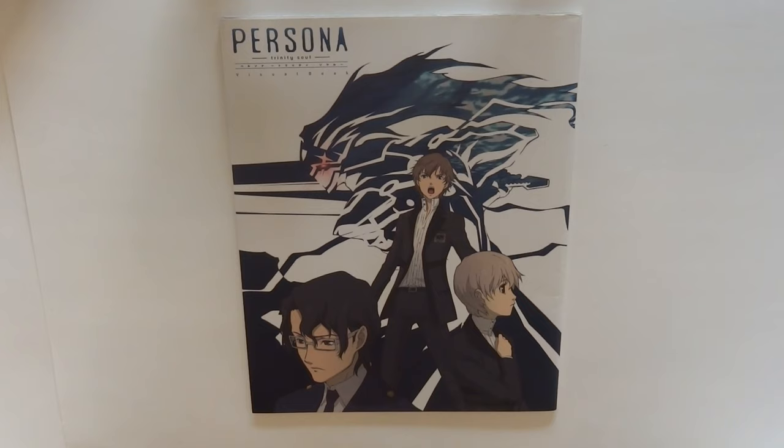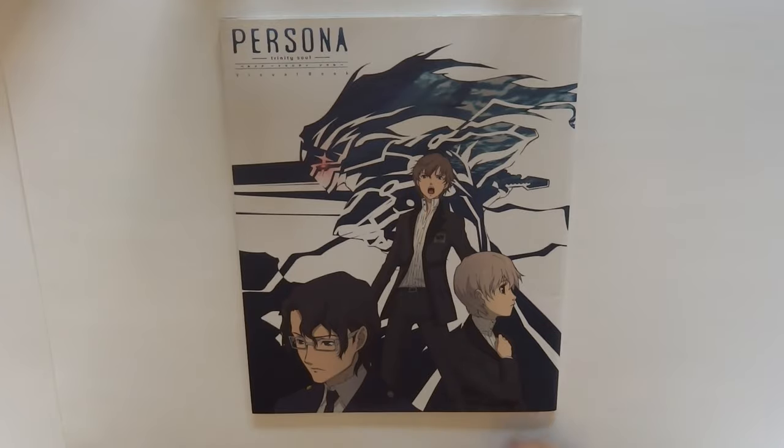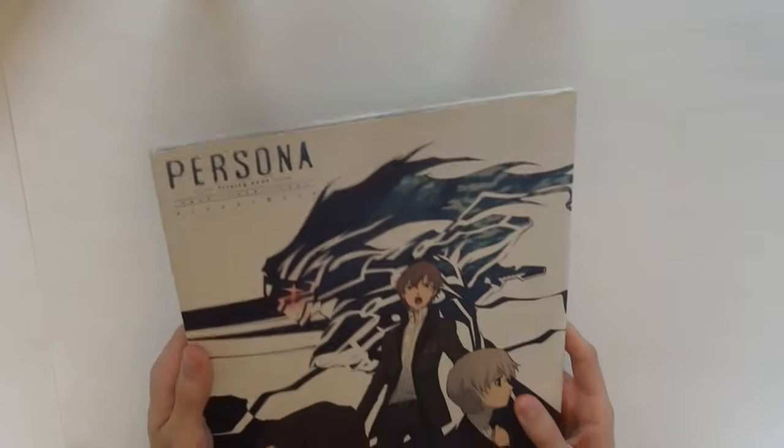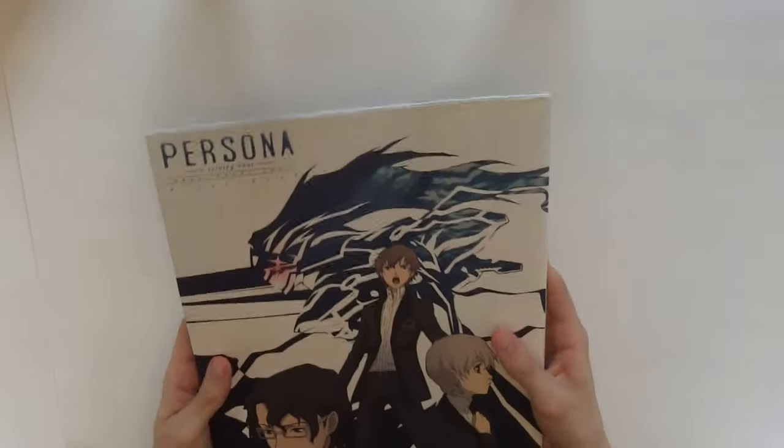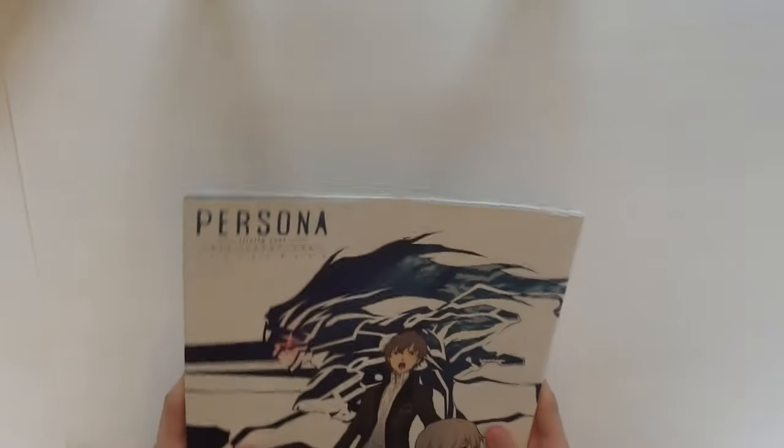It really is in the spirit of the originals, like Persona 1 and Persona 3, in this weird combination of the first three chapters of the whole series. But yeah, really happy with this. It is a bit damaged, I find, but overall it's just really awesome to have this in my hand. Not a lot of people have any sort of Persona Trinity Soul memorabilia.